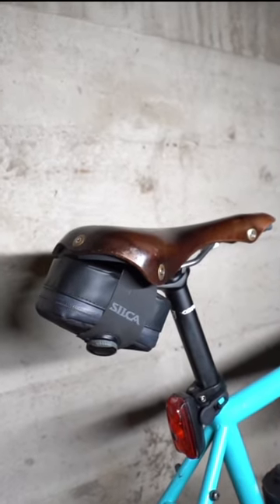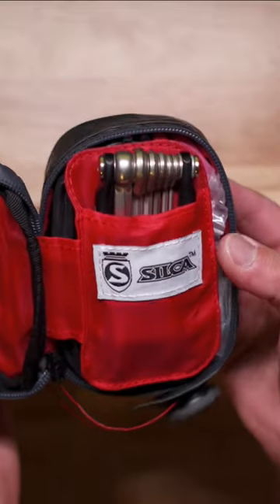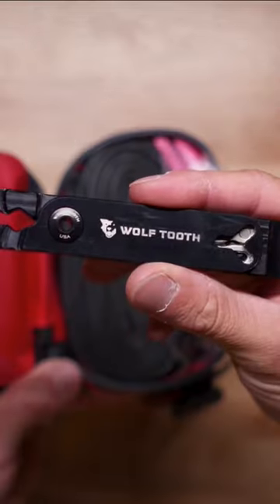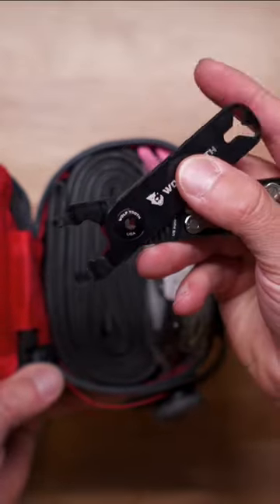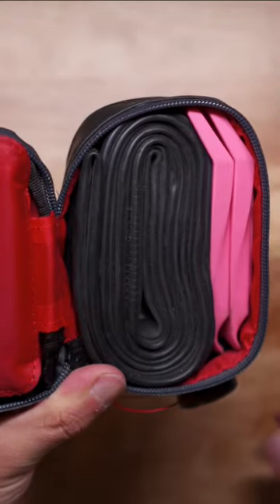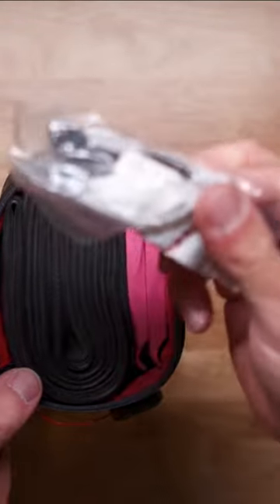You should have these things in your saddlebag. Here's my silica matone. Inside, I have a Crankbrothers M17 multi-tool, some Wolf Tooth master link pliers with two extra master links because shit happens, a tube, some Pedros tire levers, and a Wheels Manufacturing derailleur hanger for my bike.